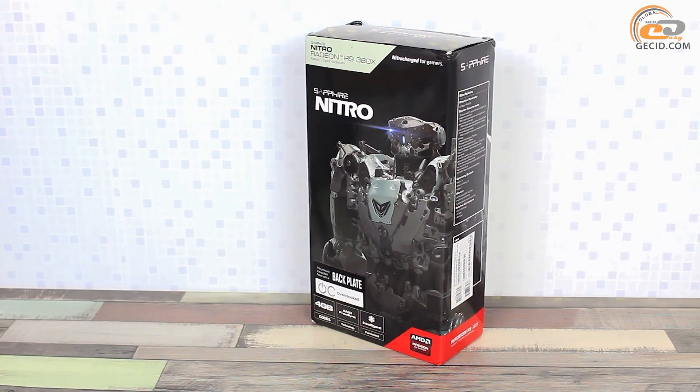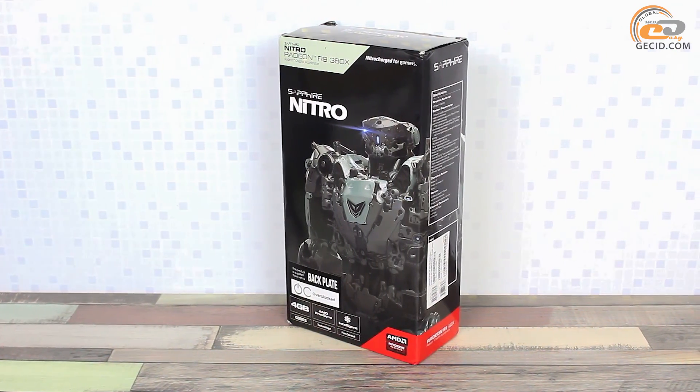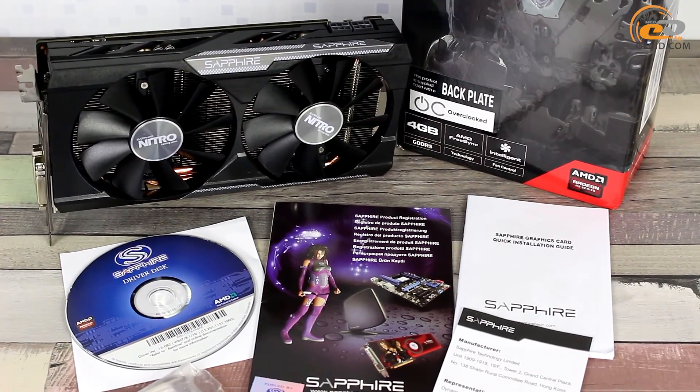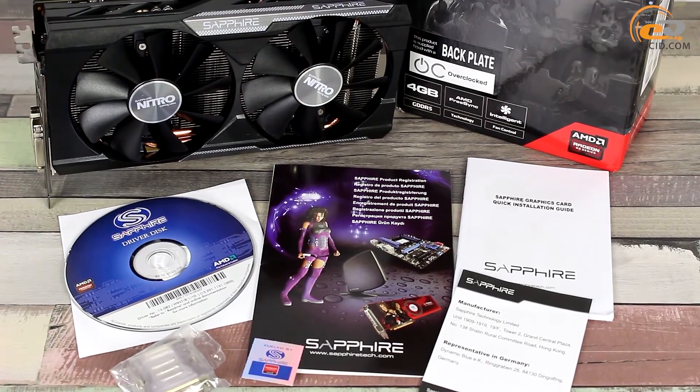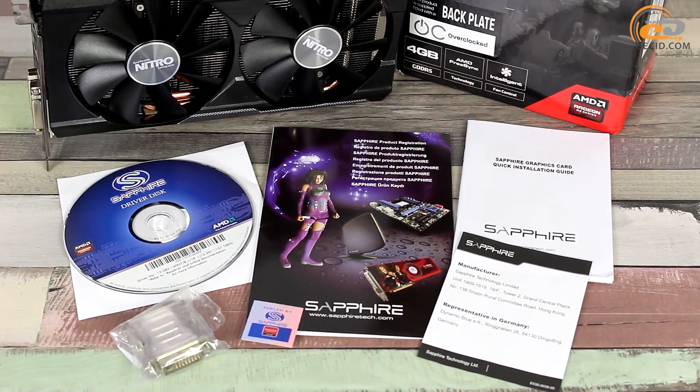The model comes in a colorful box of medium size, which includes a conventional description of the key benefits of the card. Inside we found a DVI-to-D-Sub adapter, a CD with drivers and utilities, a user's manual, and a sticker with the manufacturer's logo. Quite a standard set for a mid-range solution.